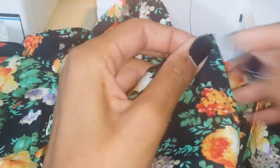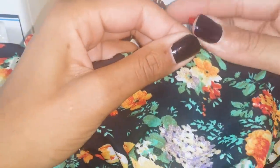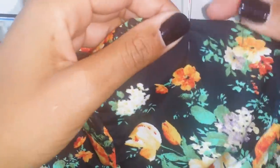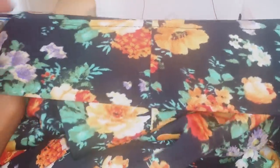First I go ahead and serge the neckline just so it's nice and neat, because I'm only folding it over once. Go ahead and pin it down all the way around the neckline and then you're just going to top stitch over the neckline, which is just sewing on top of the fabric. Then you just need to go ahead and hem your pant leg.